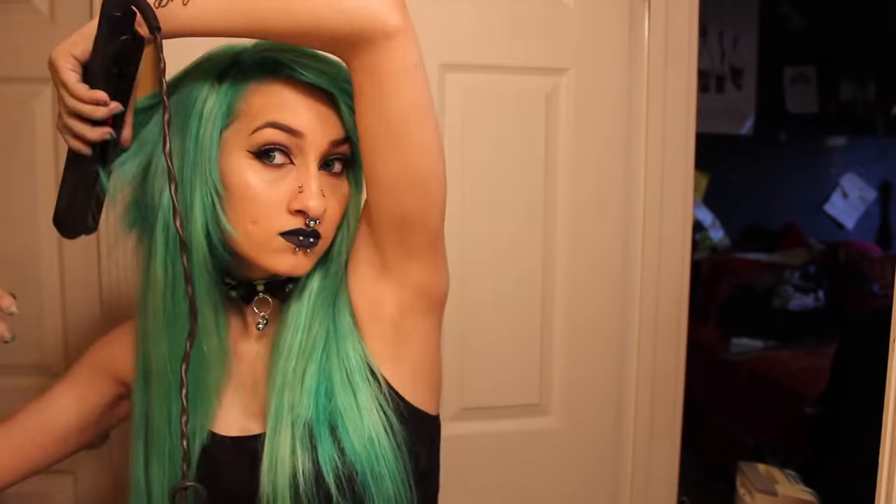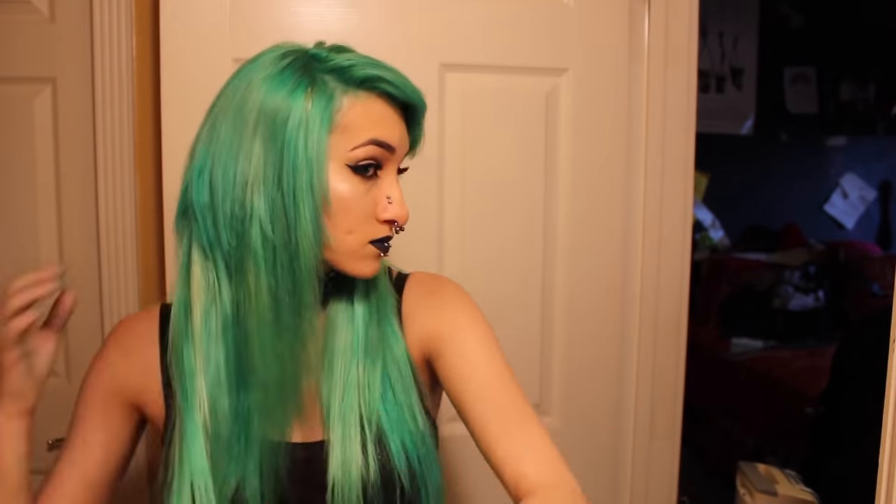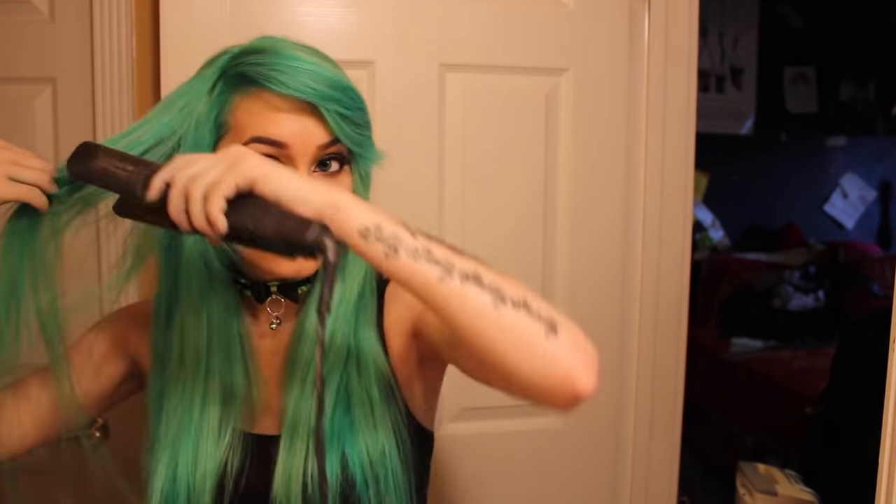Cut your hair extensions, and then you should be good to style them, just to make sure if you need to cut any more of your hair. If you want to know how I cut my hair extensions, I do have a video on this on my channel already, and I also show you the cutting pattern that I always use for my hair. And then you are all done!